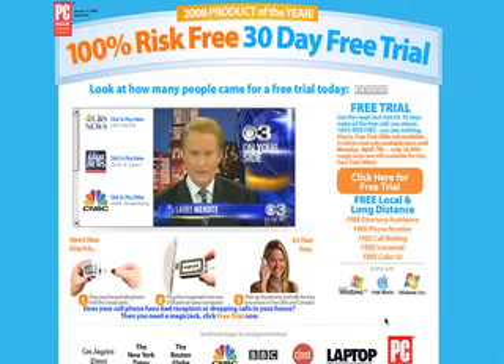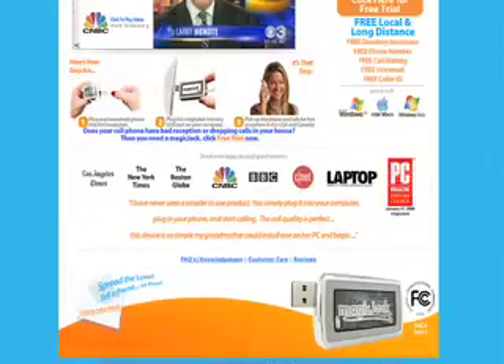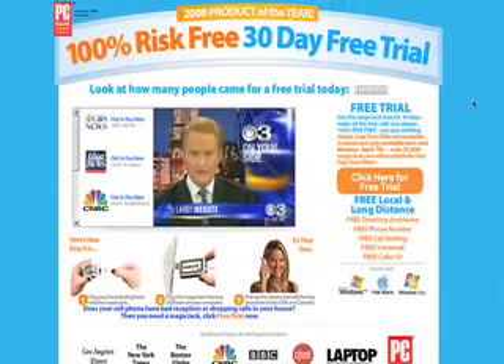For those of you who have not seen the MagicJack site, it's magicjack.com. Good marketing campaign — the first day it came out, back around March 1st, it made it sound like only the first 20,000 units were going to be free. But as it looks here, you can always get it free. Today is April 4th and 33,000 people have already grabbed one today. It says 'hurry, free trial offer not available in stores, only available until Monday April 7th, only 20,000 still available.' Yeah, right.